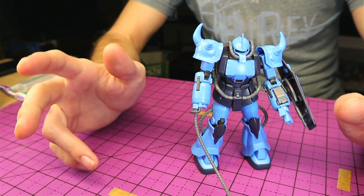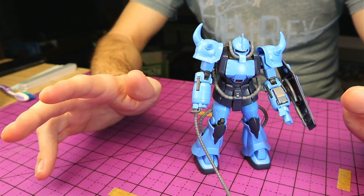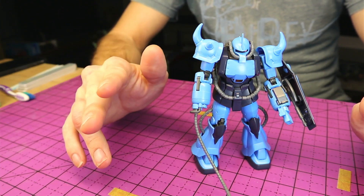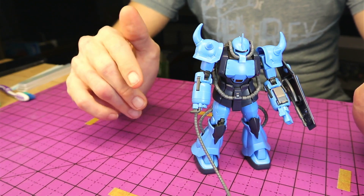Hey everyone, and welcome back to the second episode of this series. We're doing Gunpla for Beginners. In the last one we went over nub removal — as you can see here I've got the Gouf Custom snapped together and all the nubs cleaned up. In this episode we're going to be going over getting rid of the mold lines and seam lines, so let's get into it!